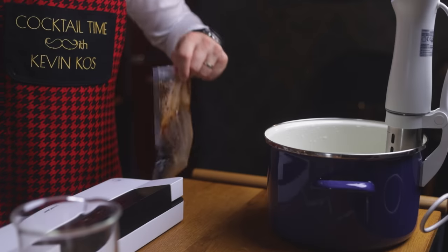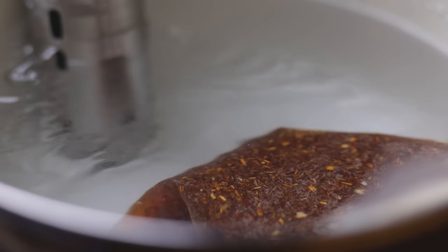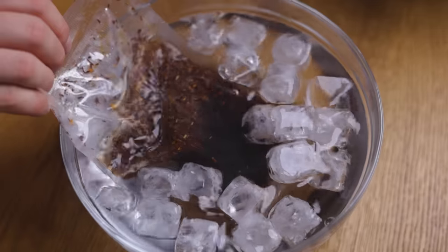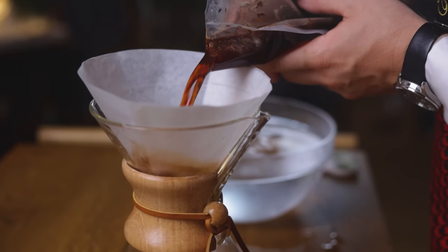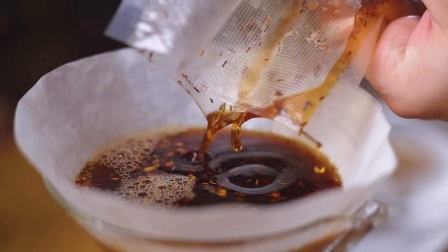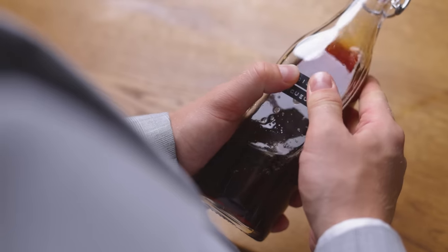Once you've double sealed the bag, place it in the sous-vide bath set to 62°C or 143°F for one and a half hours. Once that passes, we need to cool it down first, so into an ice bath it goes. Then cut it open and strain it through a coffee filter. This will yield approximately 400 ml of rooibos liqueur with a finer product containing 250 g of sugar per liter with an alcohol content of 25% ABV. Bottle it, add the label, and that's your rooibos liqueur done.